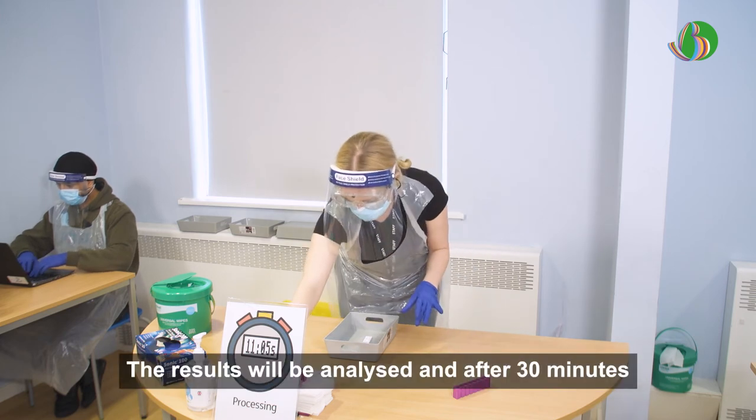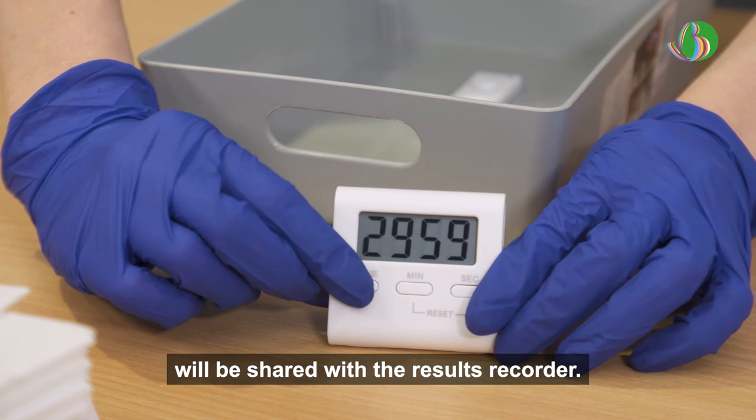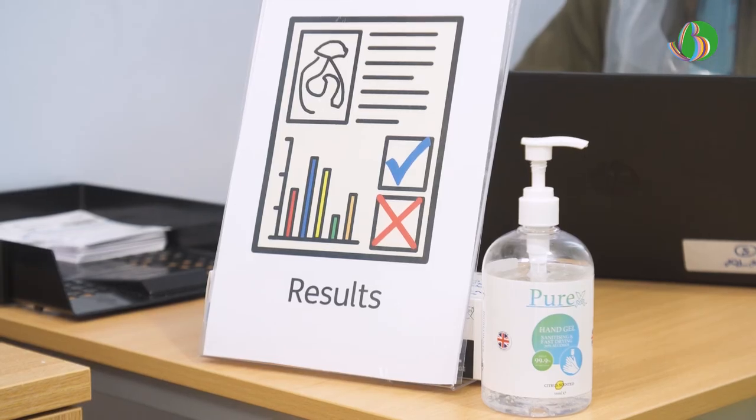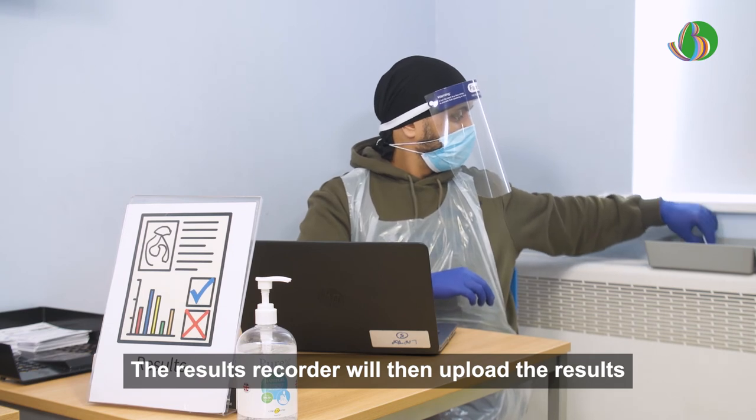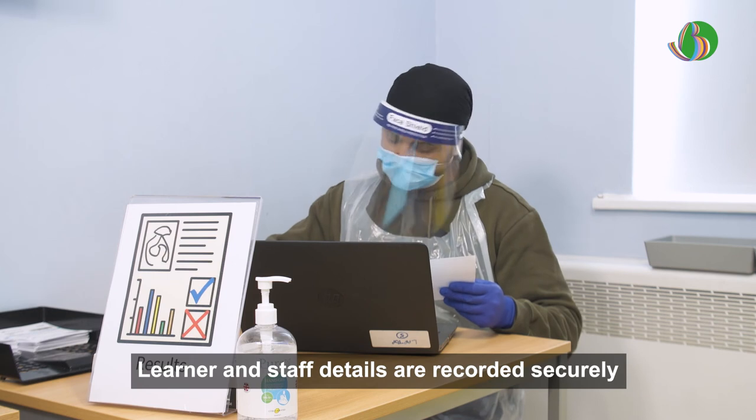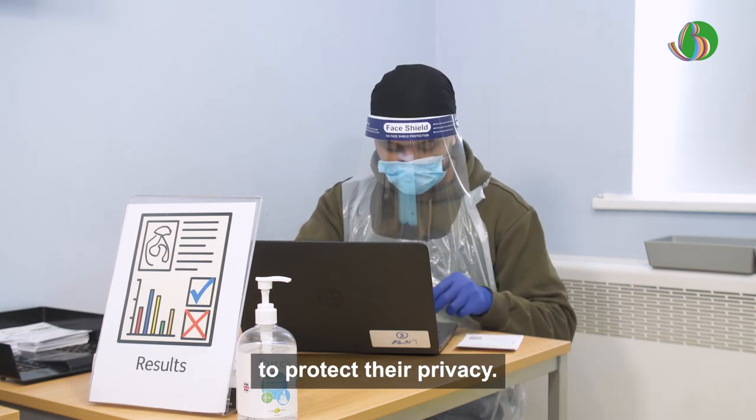The results will be analysed and after 30 minutes will be shared with the results recorder. Results. The results recorder will then upload the results into the national database. Learner and staff details are recorded securely to protect their privacy.